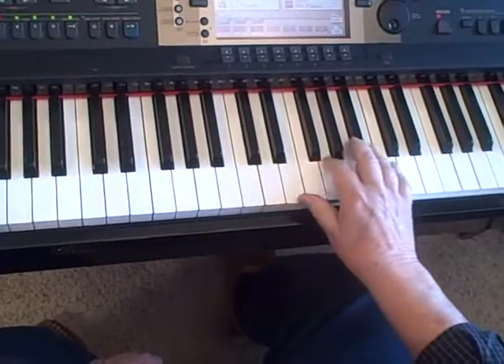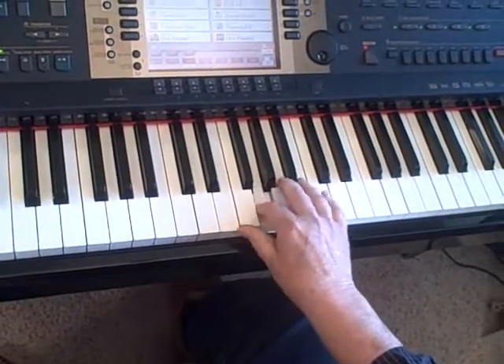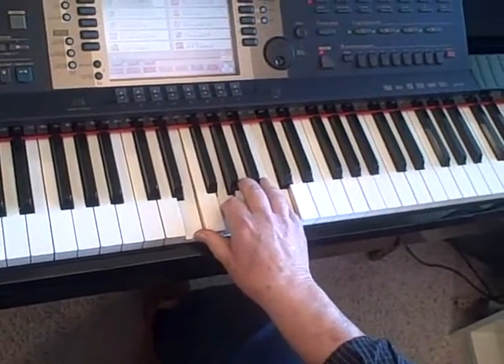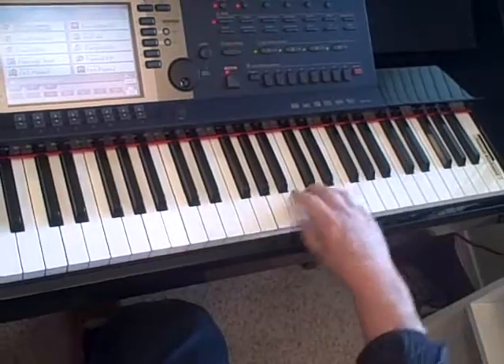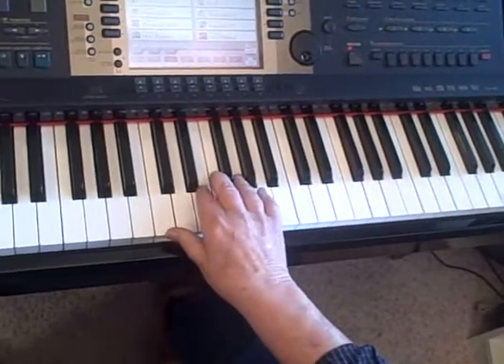I can break it up in first inversion, too. In other words, I can turn it upside down and break that up. Or I can put it in second inversion and break that up — like so. So there's lots of ways to do it.